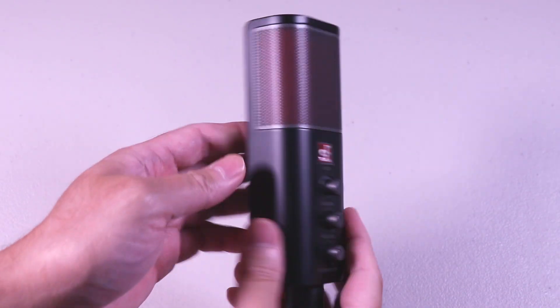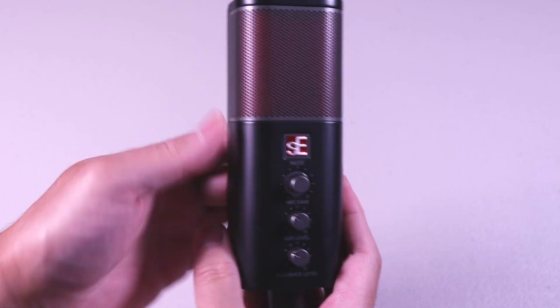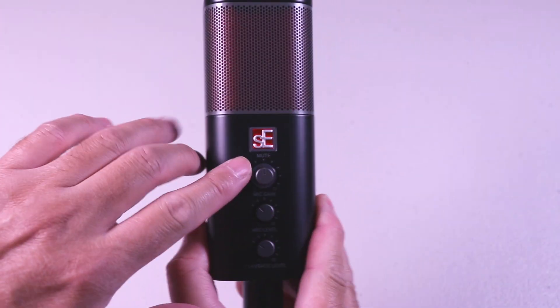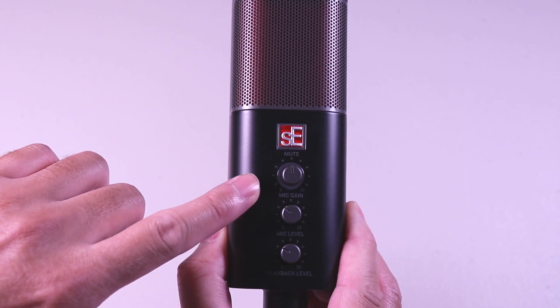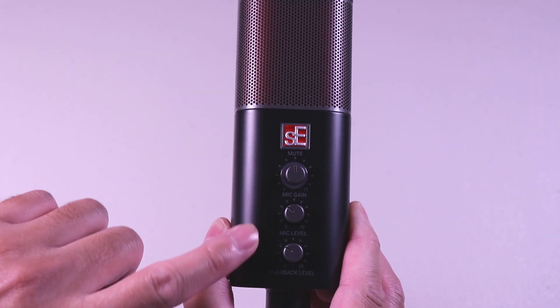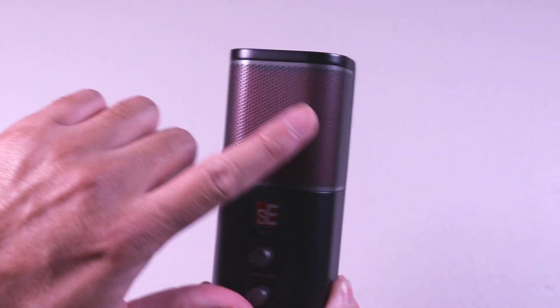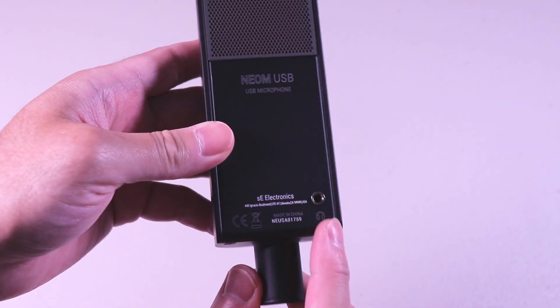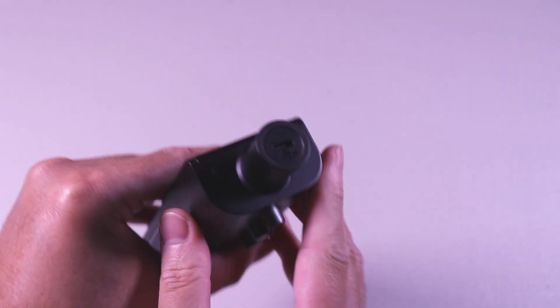Taking a look at the microphone, you'll notice it has some good weight to it and feels solid. On the front you have the SE Electronics logo which also acts as a mute button. Right below that you have the mic gain, mic level, and playback level knobs, and you can see the microphone grille. On the back you have the headphone jack for monitoring, and on the bottom is the USB-C input to power up the microphone.